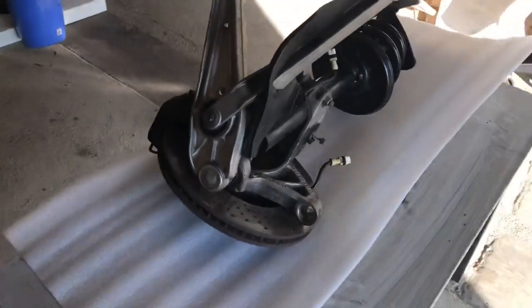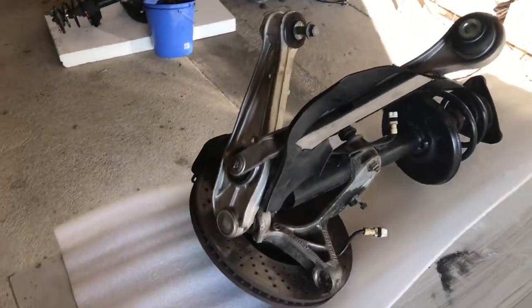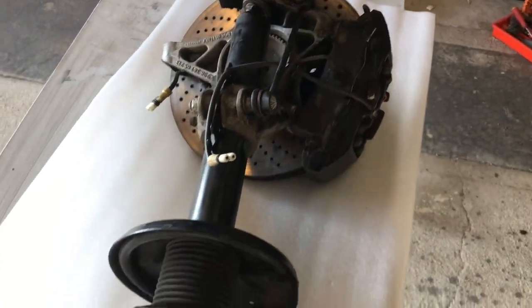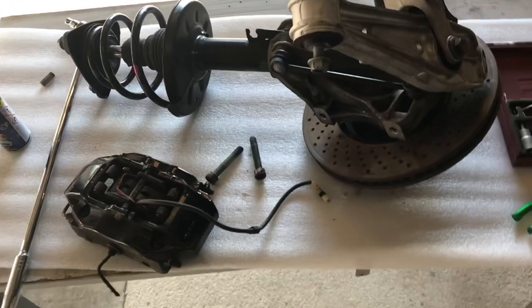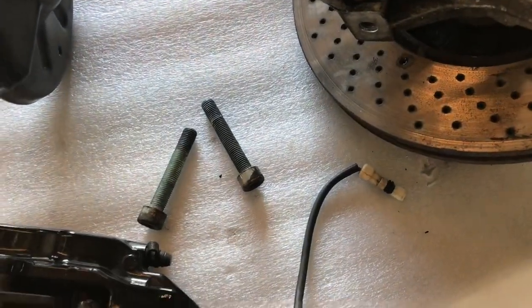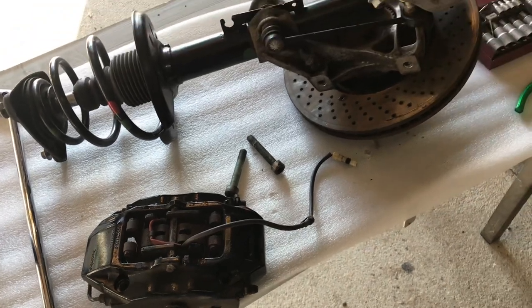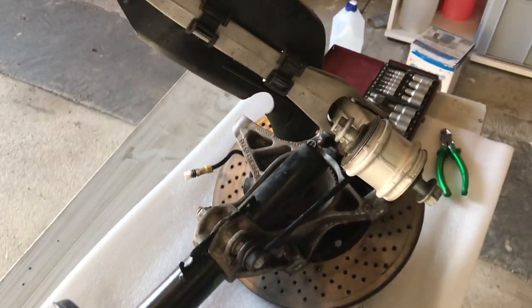I'm going to start by taking off the tuning fork and coffin arms, but actually I've decided to take the caliper off first so it's a bit lighter. That came off pretty easily — those two bolts weren't torqued particularly tightly. I'll set that to one side and then start on the other components.